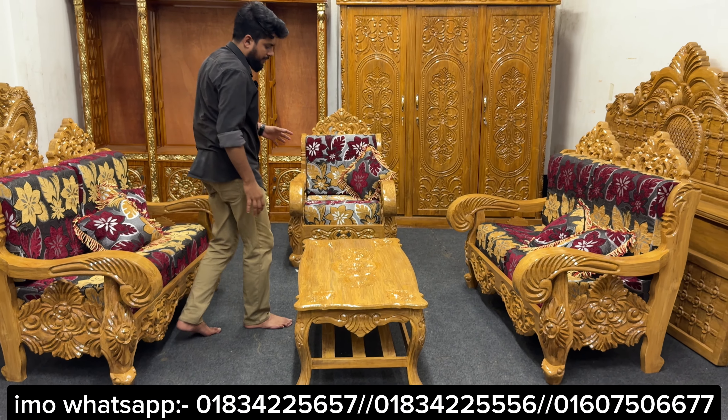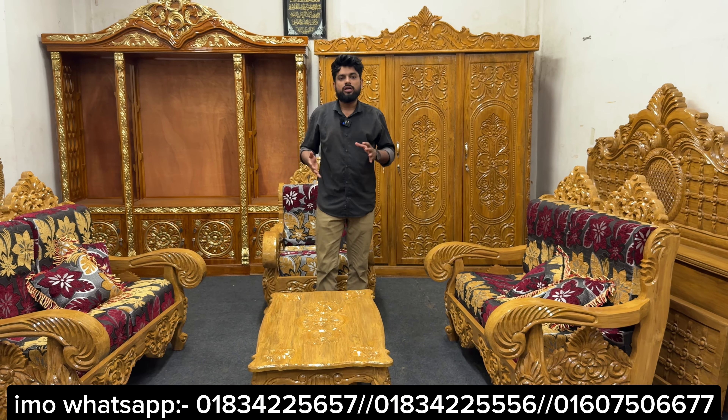This is gorgeous. The table is 10 mm. It is a glass.